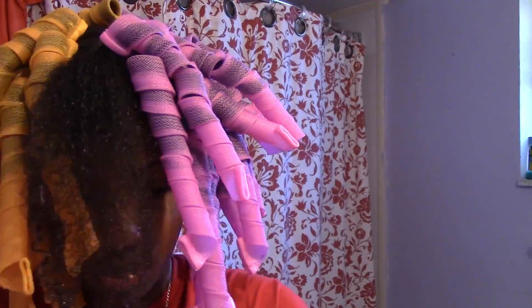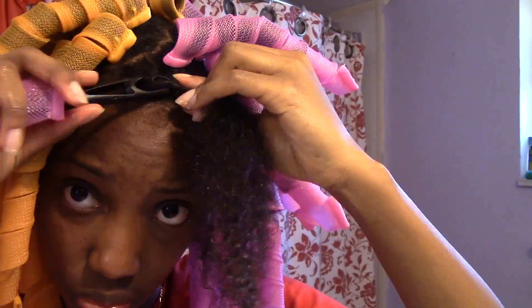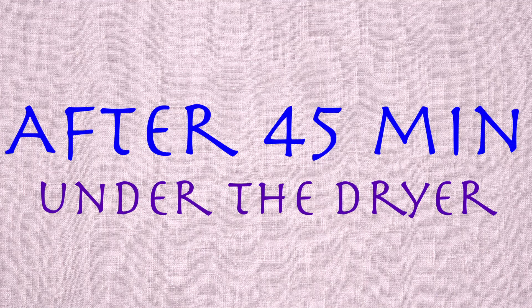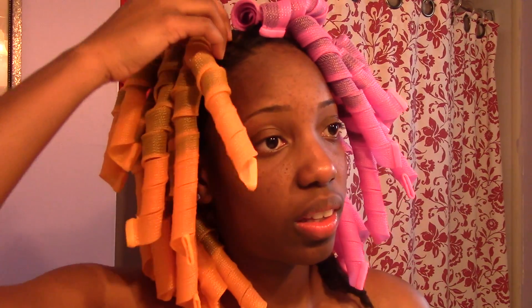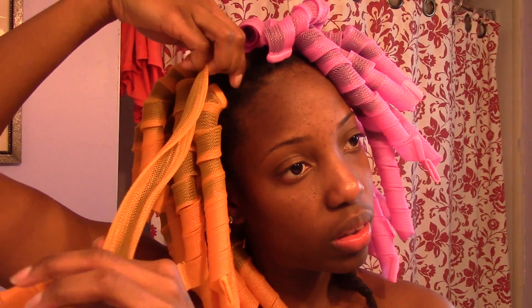This is the last section before I go under the dryer. I did those really small so they had plenty of time to dry. Next time I'm going to do them smaller. I still had some leftover curlformers. After about 45 minutes — it might have been less — the huge ones that I did in the middle didn't dry in some of them.